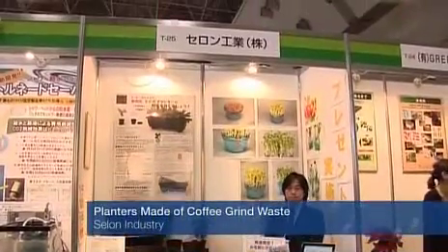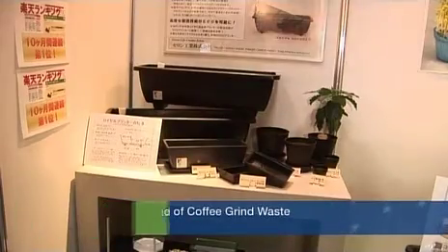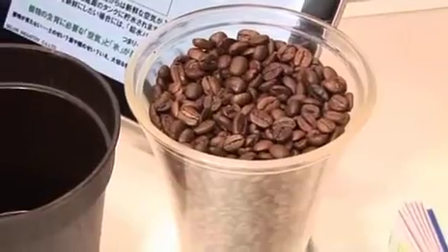These planters are made of a biomass material produced from coffee grinds. The brown color is similar to coffee beans, and they actually have a slight coffee scent to them.